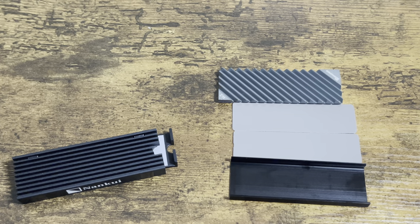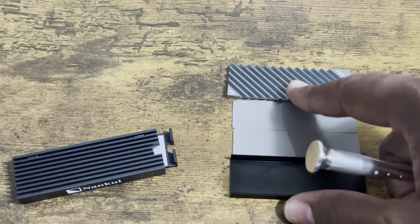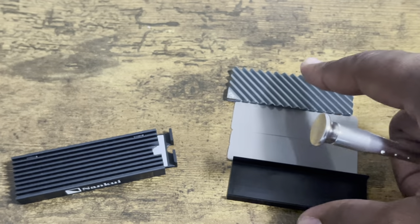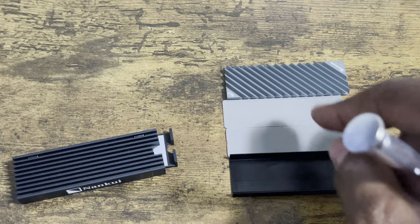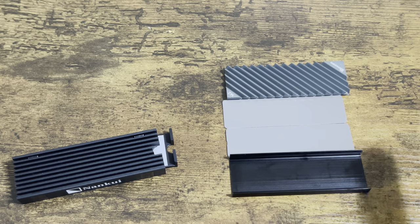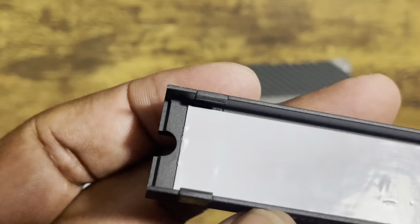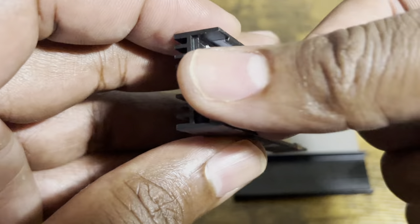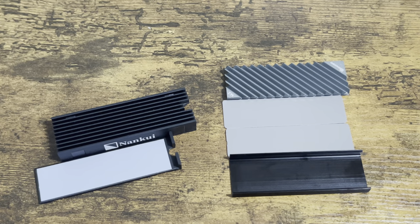So if you guys are out there on the fence trying to find out which heatsink to get for your internal SSD, these two are both good. The Johnsboro — the size is perfect, the height is perfect, but you gotta do too much assembly work. With the Nankui, you ain't gotta do any work — they do the work for you, all you gotta do is peel, plug, and play. This is JC, thank you guys for tuning in and I'll see you in the next video. Love y'all.